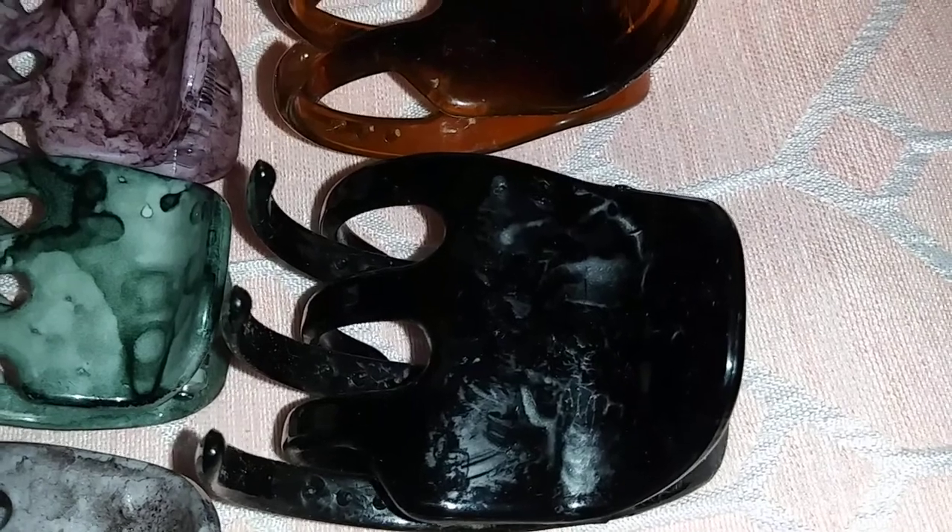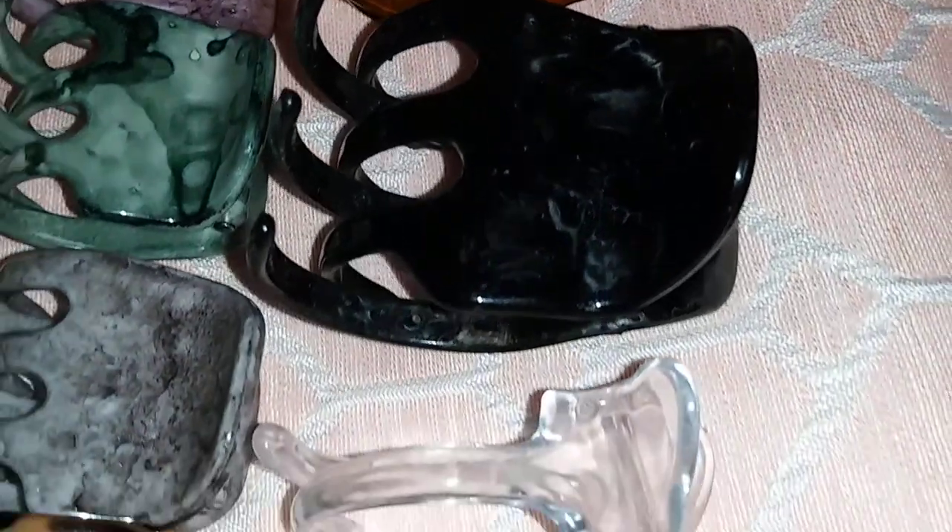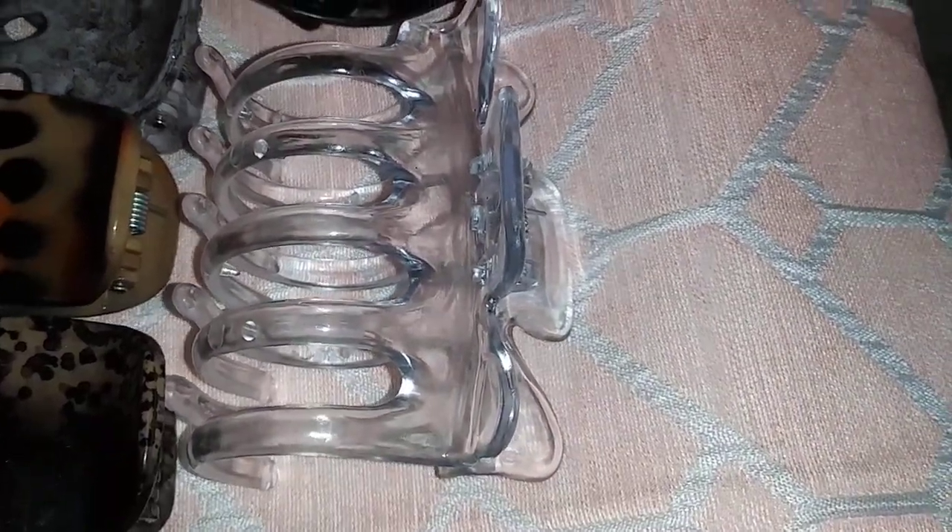The black and white clips were two for a dollar. I have a black one that has some leave-in conditioner on it, and then we have the bigger ones that come in clear and also black — those are also two for a dollar.